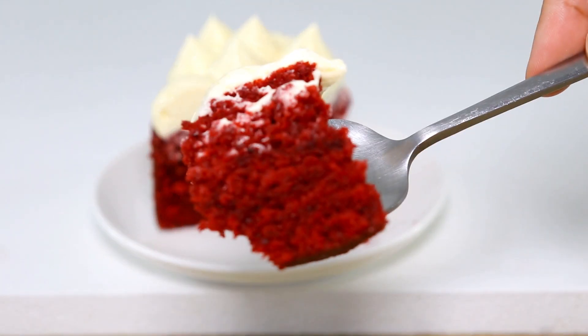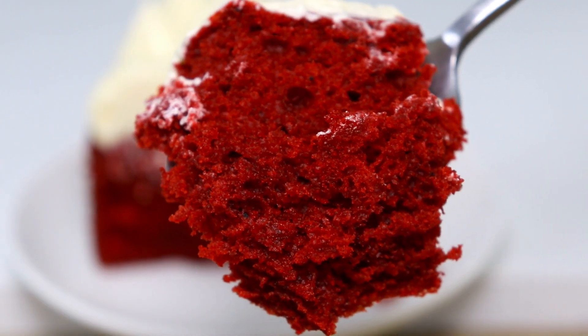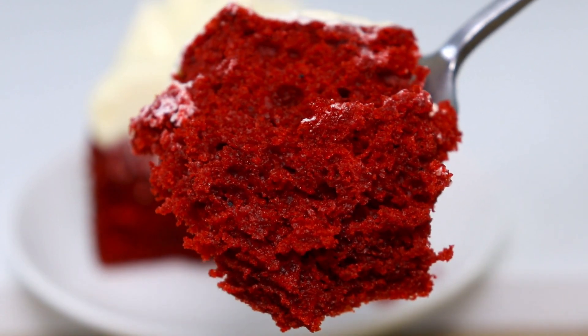As you can see this cake has a beautiful crumb to it — it's super soft and moist and just full of flavour, and that ermine buttercream is the perfect match for this cake. That is basically how I create my red velvet cake. I hope you guys enjoyed this video and the recipe. Let me know in the comments if you try it out and what you think, and thank you so much for watching Cakes by MK — I'll see you guys in the next video.